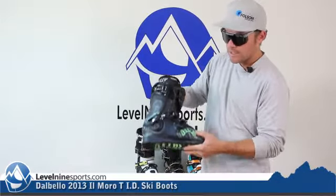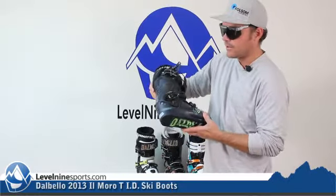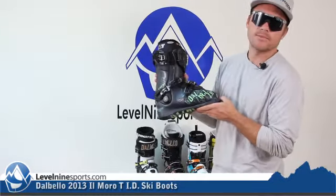There's a really great look with a simple neon green on black with a little Rasta flare up here. The Il Moro Tee is Tanner Hall's signature model.